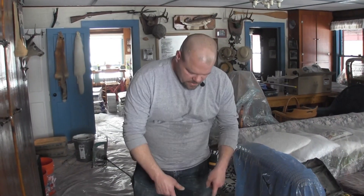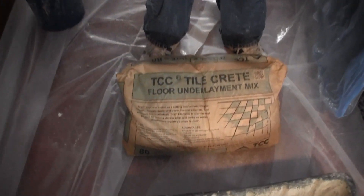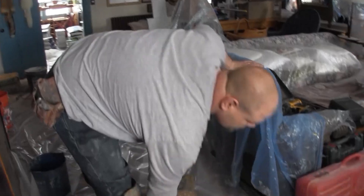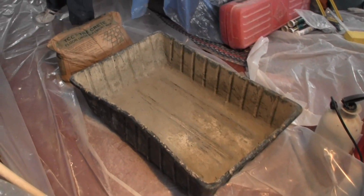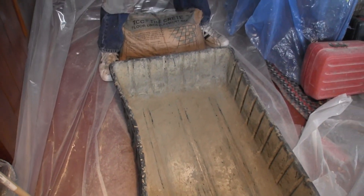I'm gonna show you how to mix up a bag of sand mix. What I use here is called TCC Tilecrete — I also use another brand called Jekyll. I just use a little tub here, you can get that from any of the home improvement stores. It's easy to mix with, and then I use a hoe or a shovel.